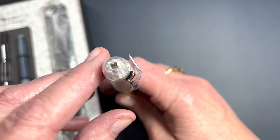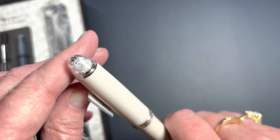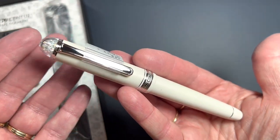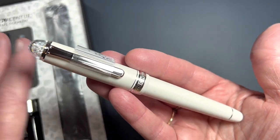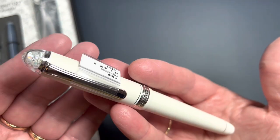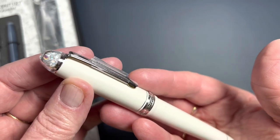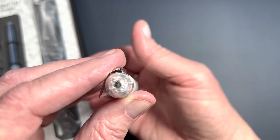Most of the time when they punch the heart out of the nib, they just recycled the material — melted it to create more nibs. But on this special edition, they created a clear crystal dome cap with the heart cutouts included inside. It's just a special pen.